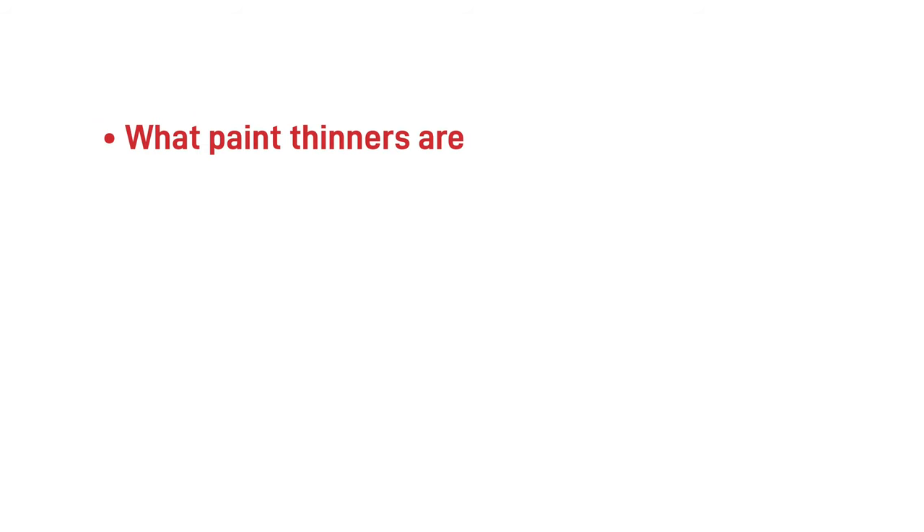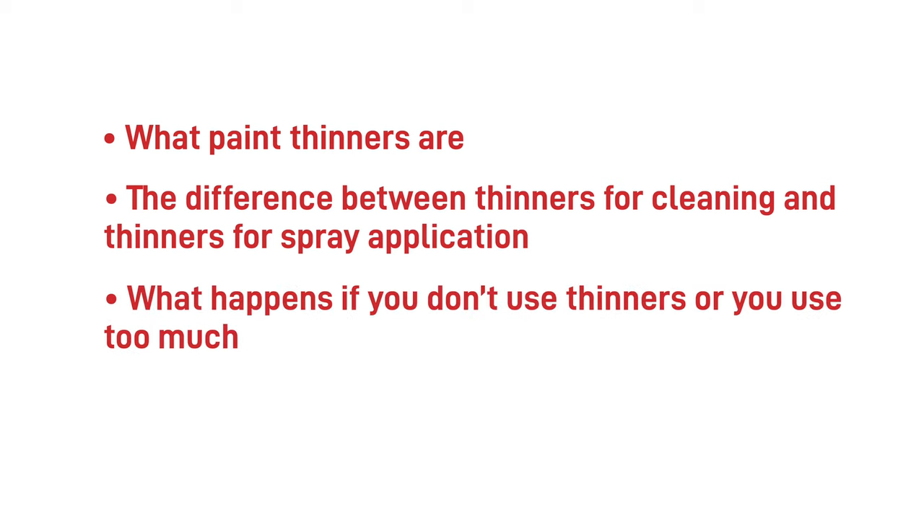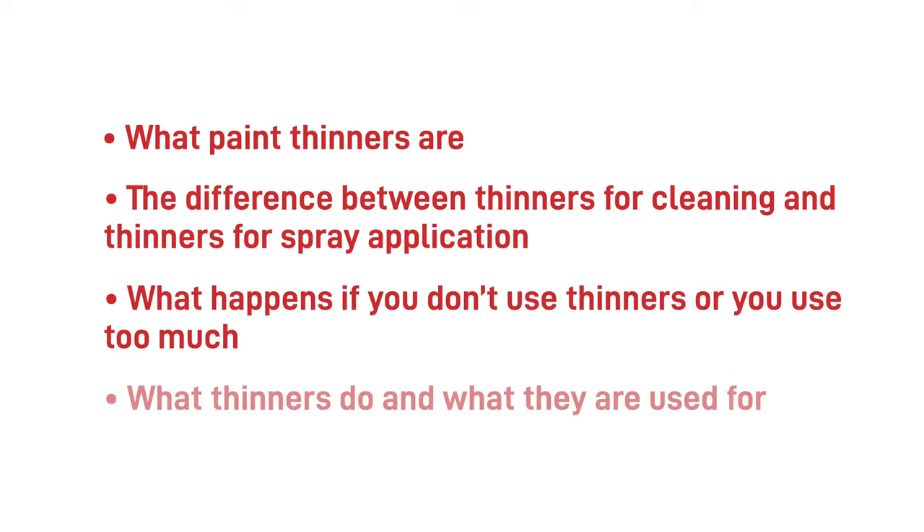Hello and welcome to another video from Ultramax Coatings. In today's video we'll be explaining what paint thinners are, the difference between thinners for cleaning and thinners for spray application, what happens if you don't use thinners or you use too much, and what thinners do and what they're used for.